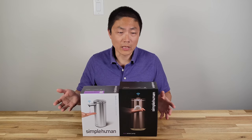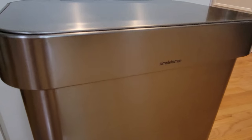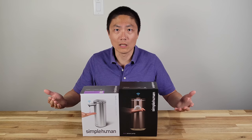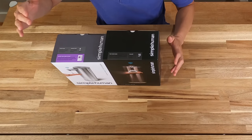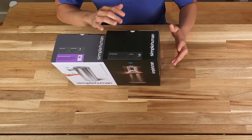One we came across is Simple Human. We do have one product from Simple Human — a trash can. It's overpriced, I would say, but it's pretty good. It doesn't rust or anything; it still functions as when it first came out of the box. They really have good quality products. So we decided to get two: one is a sensor pump and the other one is a foam sensor pump.